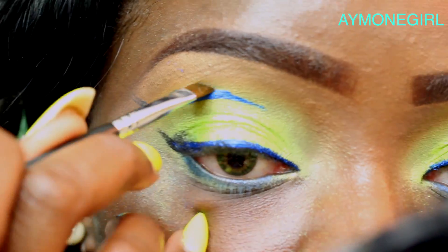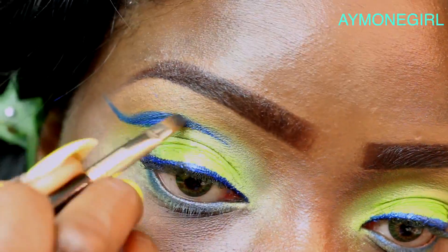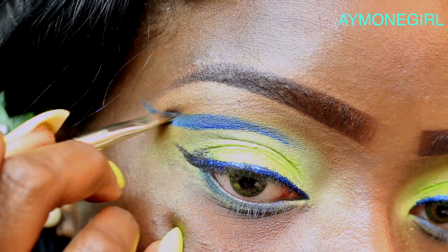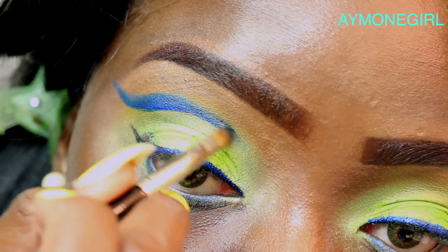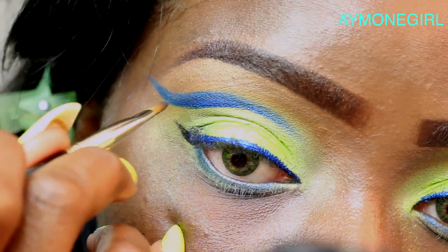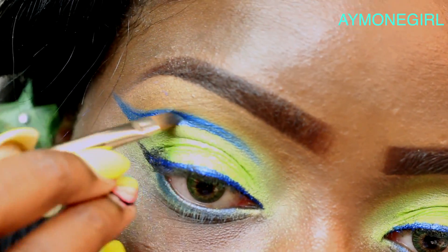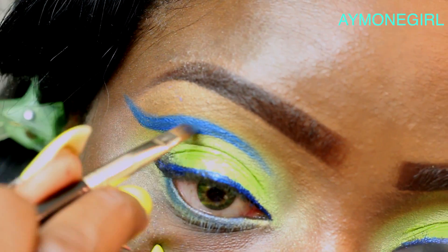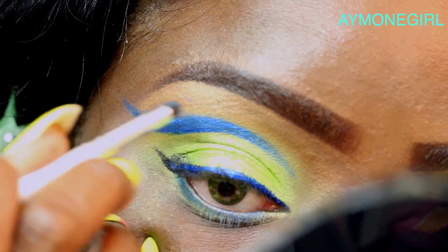Take an angle brush — I'm using Sedona Lace — and buff the liner in so it's not as wet and becomes a bit more matte. Then dip the brush in the darkest blue and buff that color in to give it a matte look. Once you have a little left on the brush, come inside the inner corners to get that small line there. Feel free to use more liquid liner to make sure the shape is really thick and full. Every time you apply the liquid liner, go back in and apply the dark blue on top.